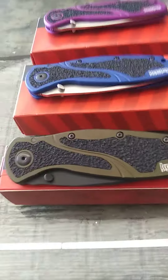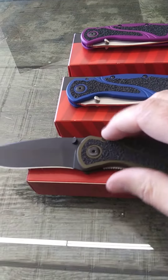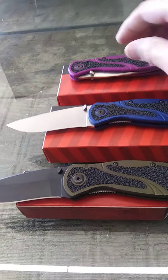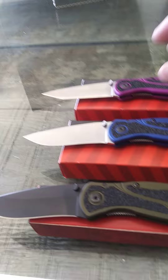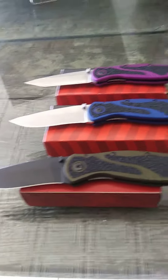Right here we've got the Aladrab, and then we've got the navy blue, and then we've got the limited edition purple. The purple's got a Tanto style blade. All USA, right here in America.